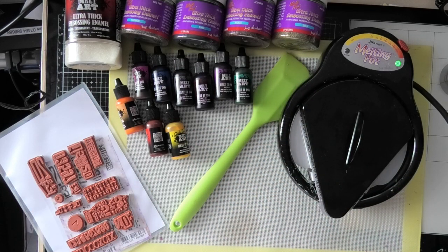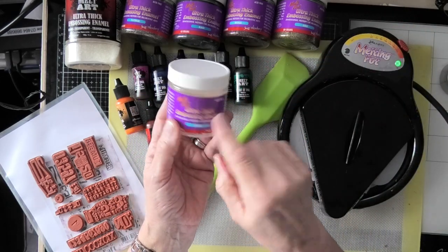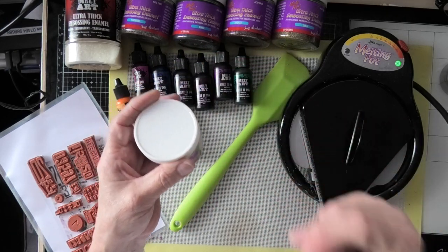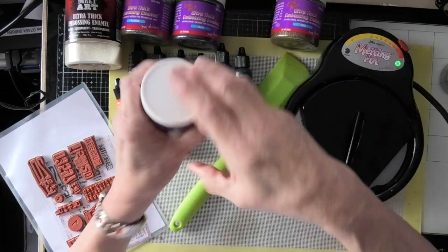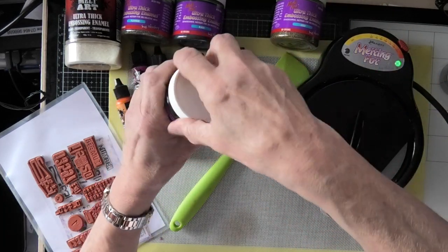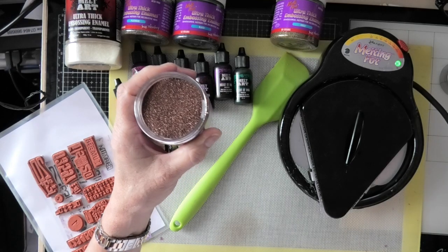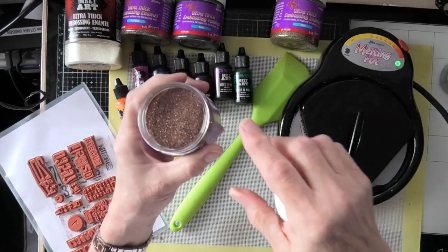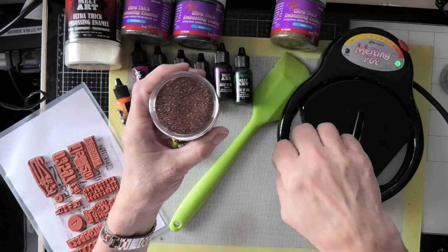I haven't got loads of different colours, because I bought these years ago and I don't know if you can get hold of any of this anymore. I've got this pearl embossing — it's like an embossing powder that's very thick and quite grainy. I'm sure you can use ordinary very fine embossing powder, but I don't know how much you'd use because it's so fine. This stuff is purposely made for melting like this, and I believe you can also use a heat tool to melt it.